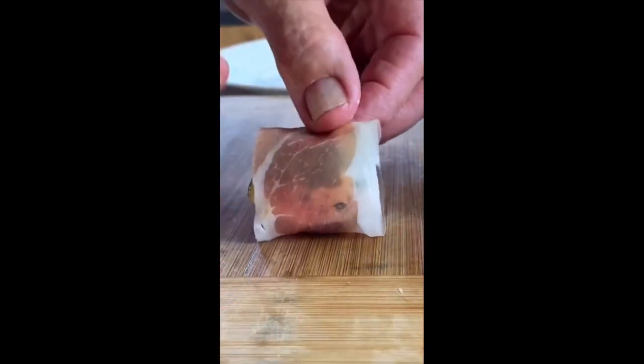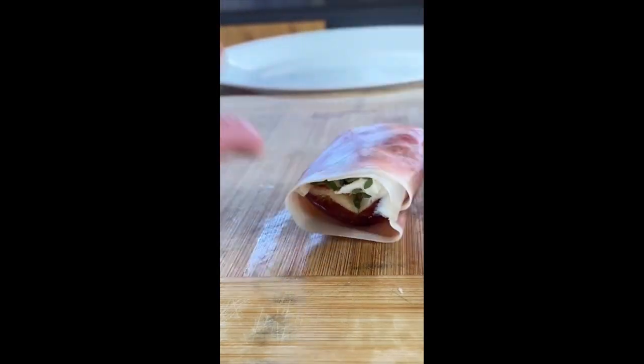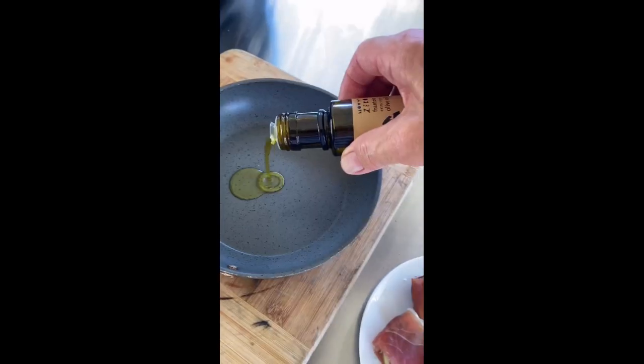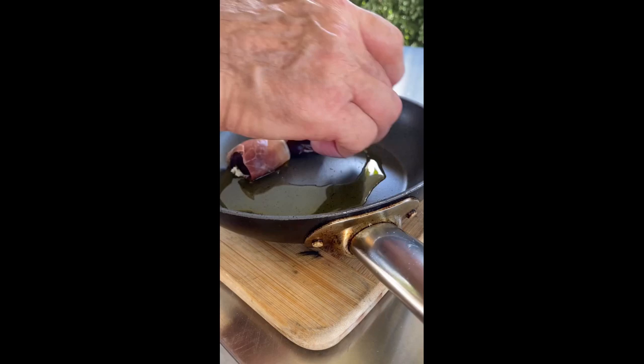Grab the strip, grab the end, roll it up slowly — and now that is ready for grilling. Top kiln burner on, olive oil, figs flat side down into the pan and into the kiln.